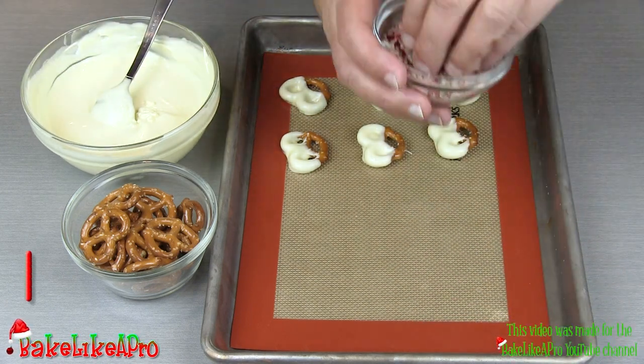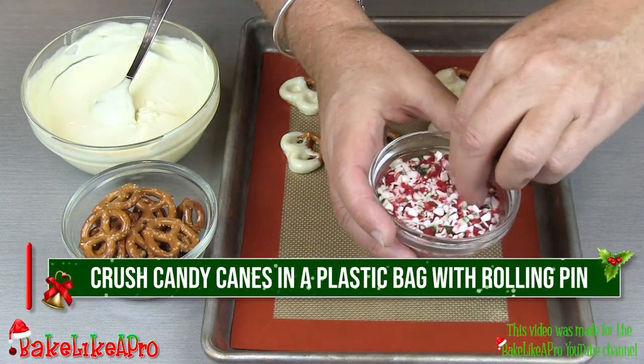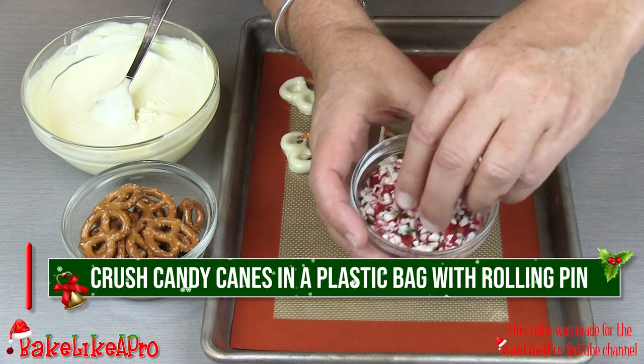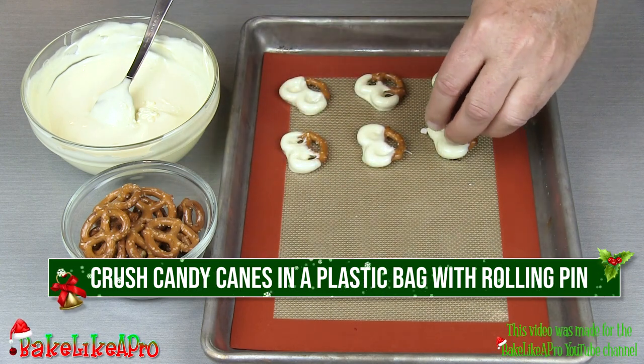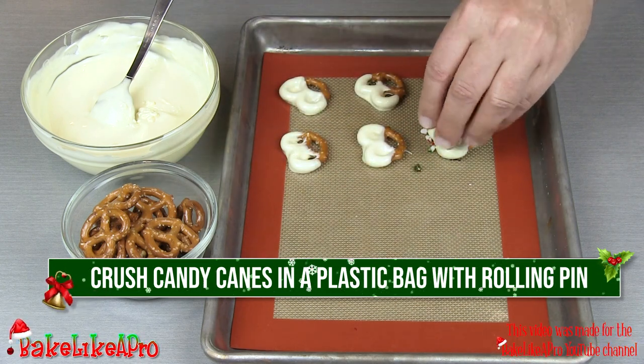Then we'll grab our little candy cane pieces. Now I bought them like this, but you can also just take a candy cane and break it up. And I'm just going to sprinkle that right on there. These are really fun.